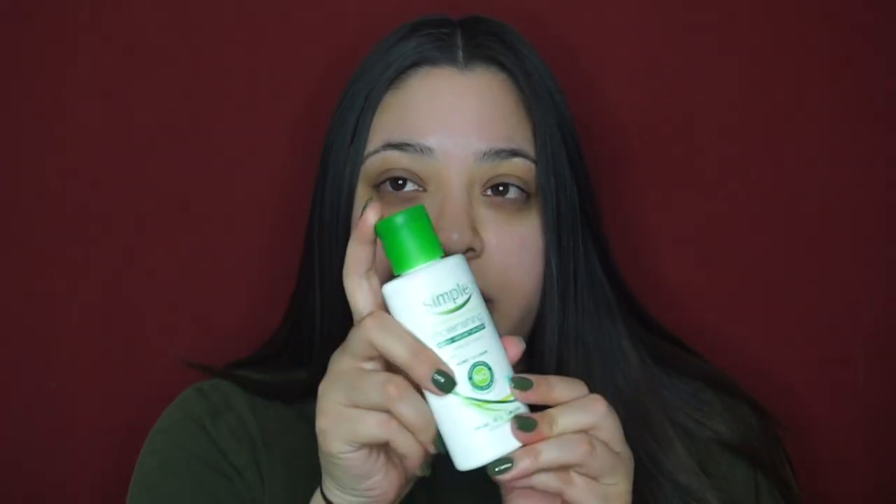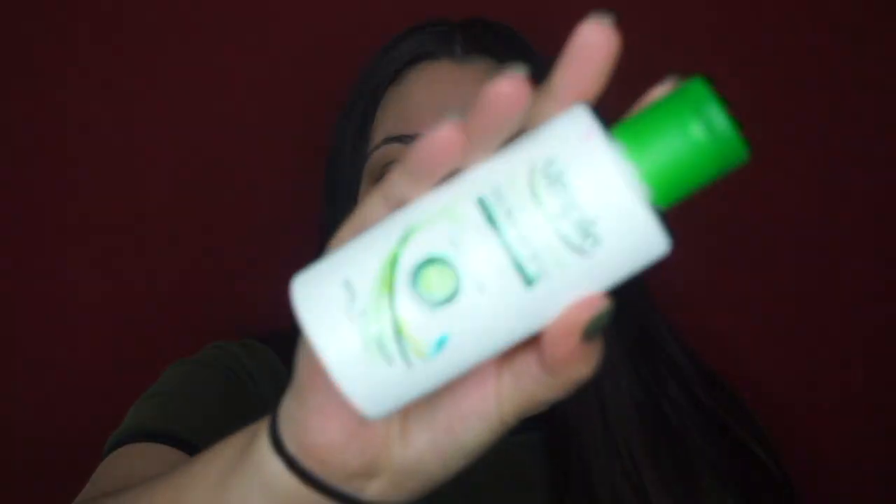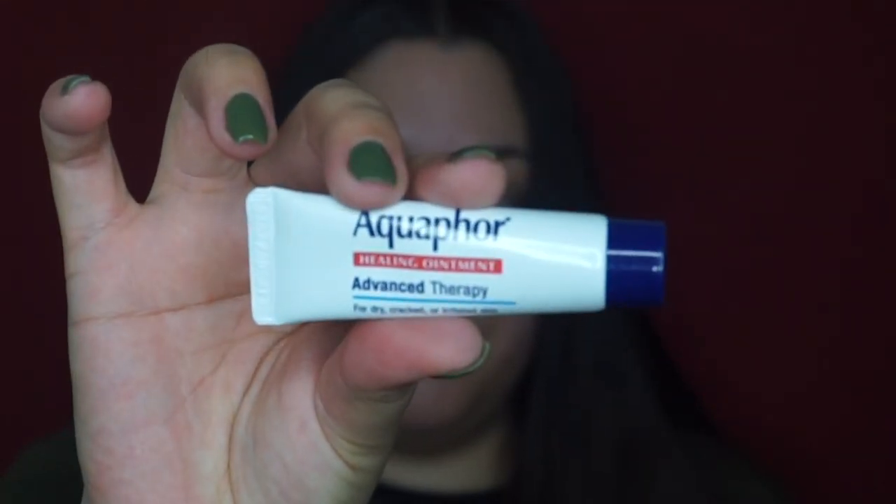To start off I have already moisturized my face with my simple moisturizer — this is a dupe for the Clinique Moisture Surge and it's like a fraction of the price, I love this stuff. Now I'm going to take my Aquaphor and put that on my lips. It's getting colder so I've been using Aquaphor on my lips and it is honestly saving my life.